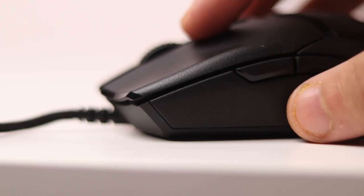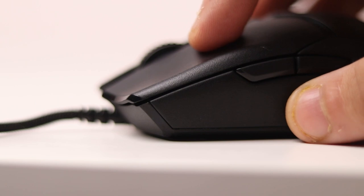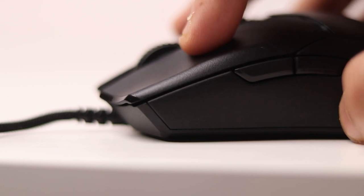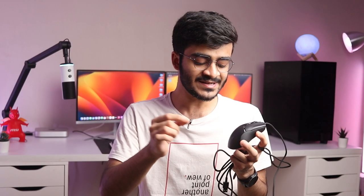Those are the PTFE feet. Talking about the clicks themselves, the Viper Mini has Razer's optical switches, which are amazing. They're rated for 50 million clicks, feel really premium, and sound really good as well — tactile with good travel. I personally don't like the middle click on the Viper Mini; it could have had more travel and more feedback, but people rarely use it.